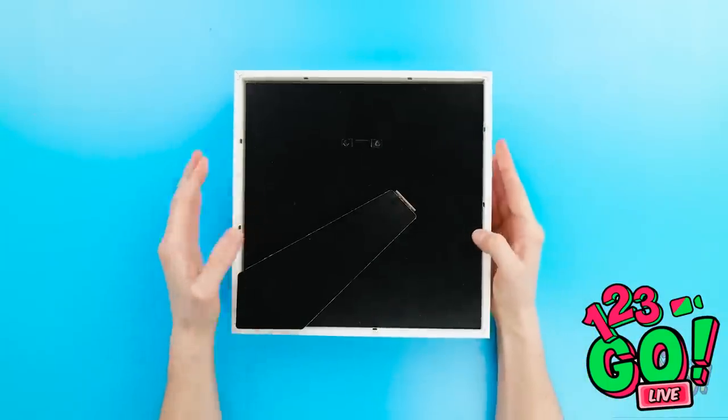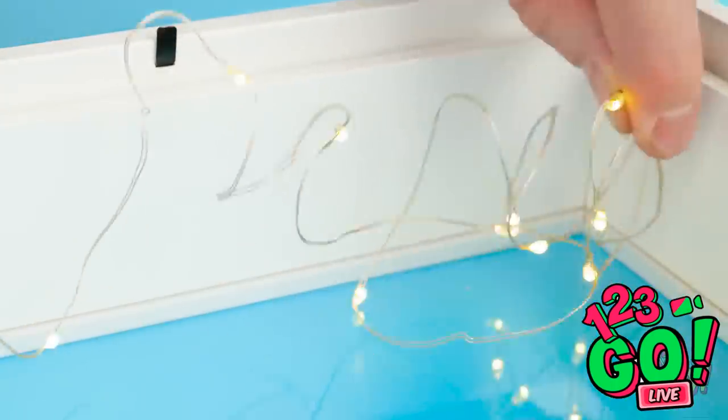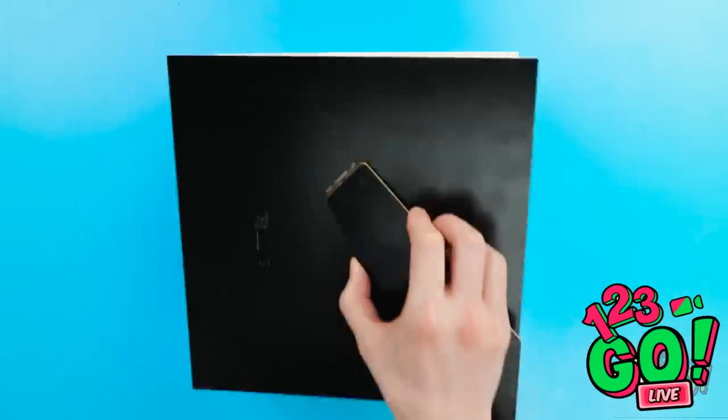I've got this box frame so I'll need to open it. Now I've got these little fairy lights. I'll stretch them around inside the box frame. And done! Time to return back!